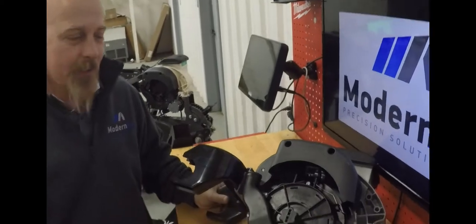Hi, Anthony here with Modern Ag. In this 2021 product video, I want to go over the VSEP meter and V-Drive from Precision Planning.